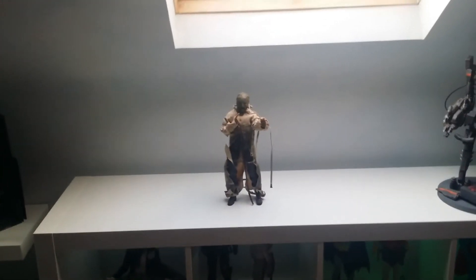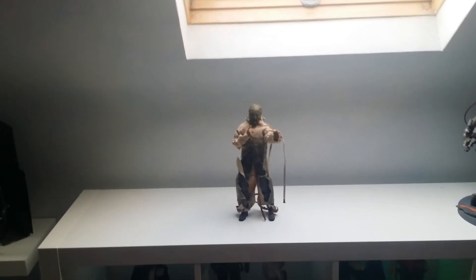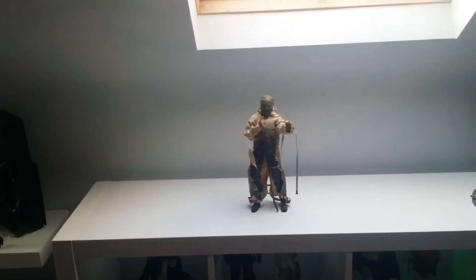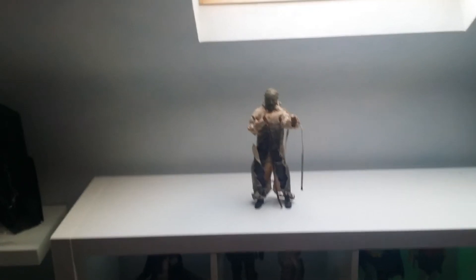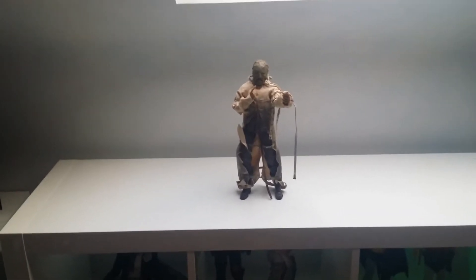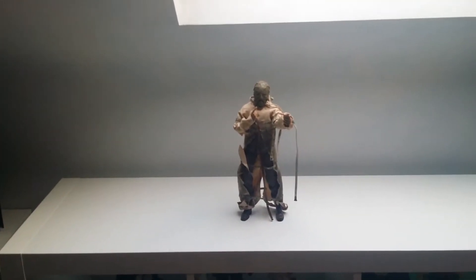Hello guys, how you all doing? I hope you had a good weekend. I just want to do this little video. A recent figure I picked up came through on Saturday and I ordered it on the previous Monday — so about five days from Hong Kong, or it might have been China. I can't remember. But this isn't the Hot Toys Scarecrow.